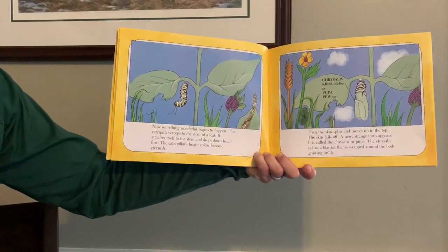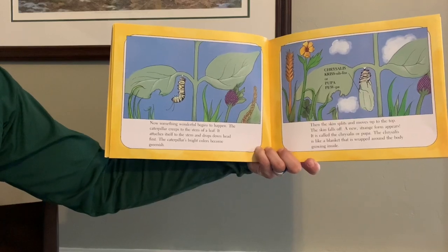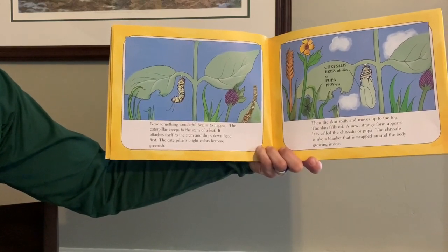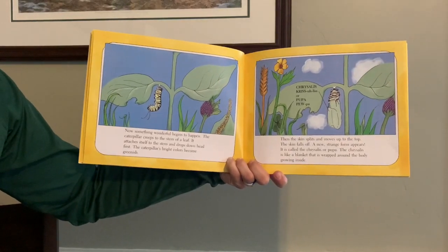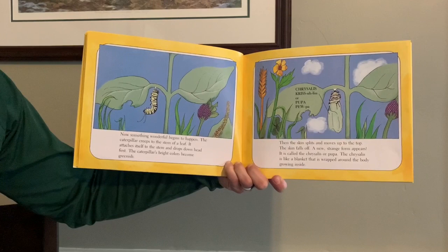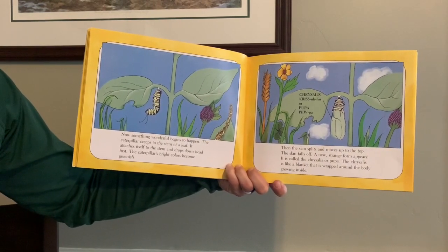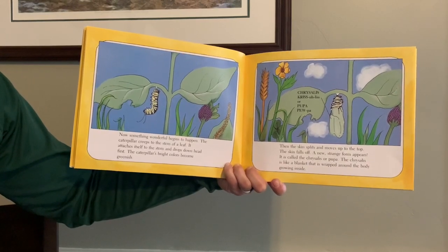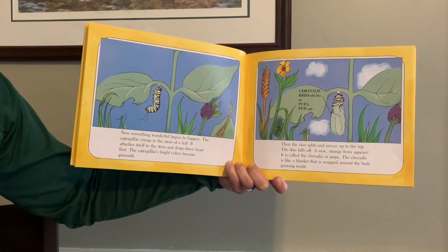Now something wonderful begins to happen. The caterpillar creeps to the stem of a leaf. It attaches itself to the stem and drops down head first. The caterpillar's bright colors become greenish. Then the skin splits and moves up to the top. The skin falls off. A new, strange form appears. It is called the chrysalis, or pupa. The chrysalis is like a blanket that is wrapped around the body, growing inside.